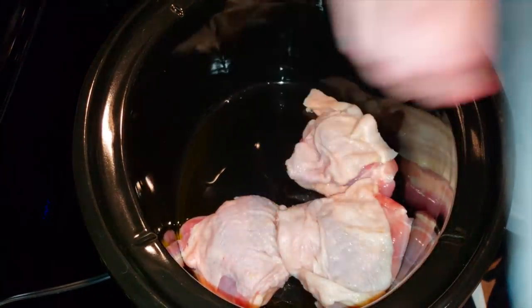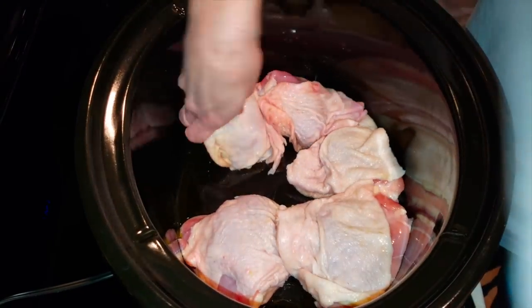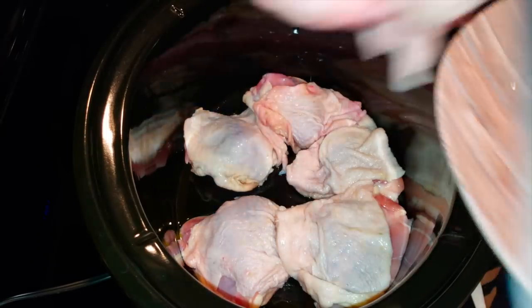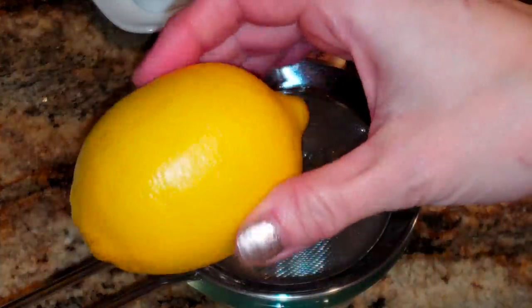Then we're going to take our chicken and put it on top of the olive oil, and just kind of press it in there and make sure it all fits. I used exactly six chicken thighs here, but you can use like a pound or a pound and a half.